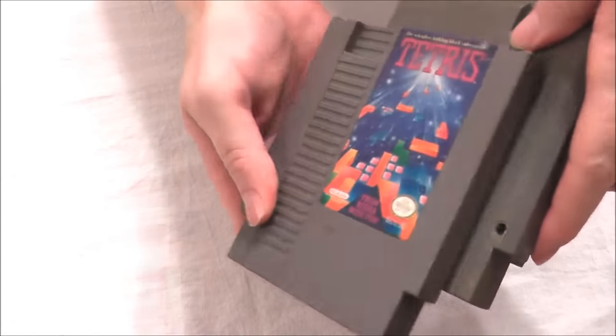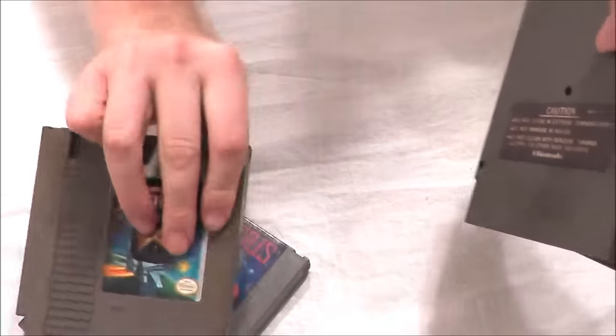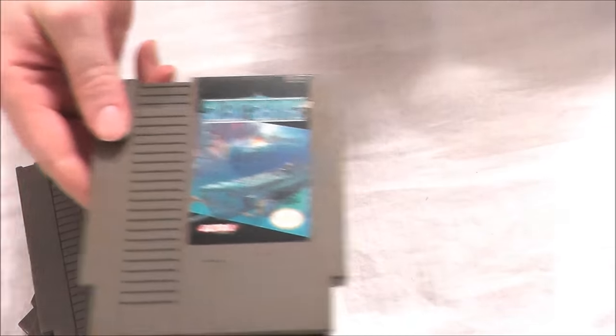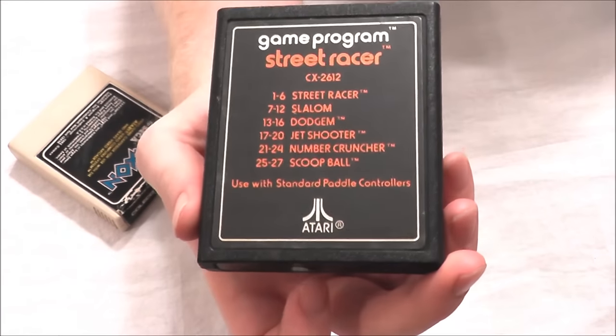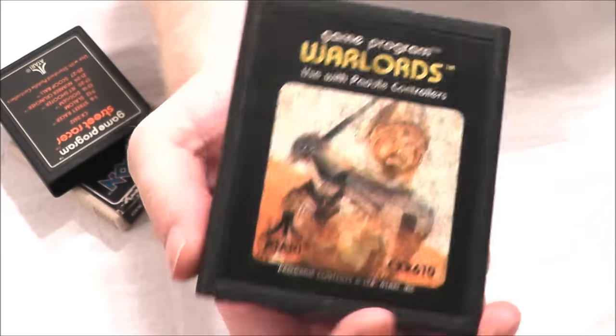Got some Nintendo games like Tetris — the classic — Captain Skyhawk, Spy Hunter, and Silent Service. Also got some Atari games: how about Zaxxon, the Sega arcade hit brought home, Street Racer, and Warlords, the classic paddle game.